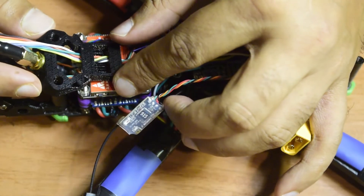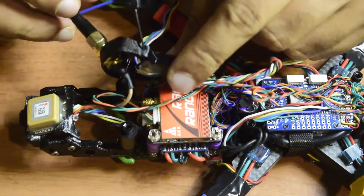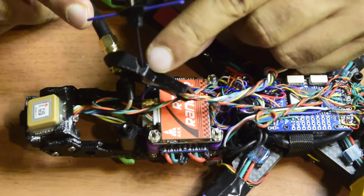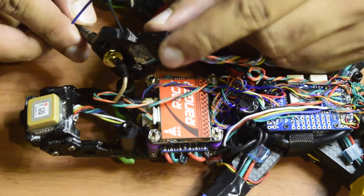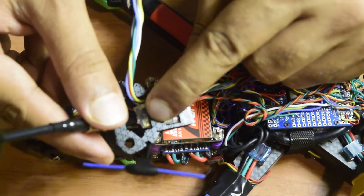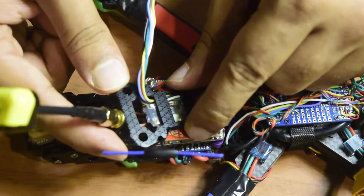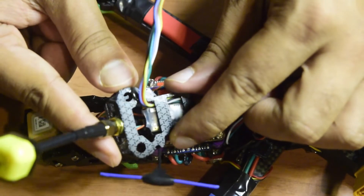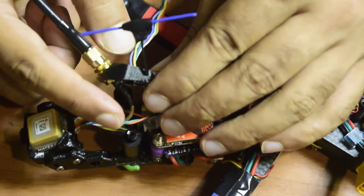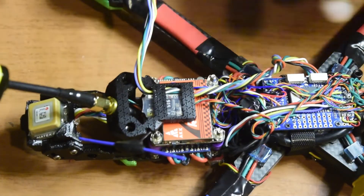The radio receiver module is now inserted inside the antenna holder. From the back, you can see the antenna is properly inserted into the antenna holder hole — it is placed very steadily. The bind button is visible from the top, so I can access and rebind whenever needed using a screwdriver or tweezers without removing the module. This custom holder will hold the receiver firmly during flight so it will not fall off.